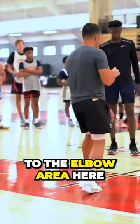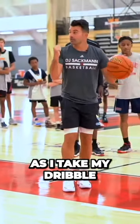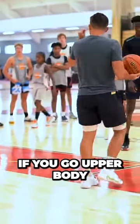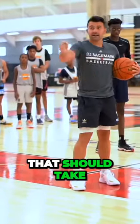So you guys are getting to the elbow area here with the inside hand. As I take my dribble, my ball side foot — that left foot — is going to go across my body. If you go upper body and you just naturally push through the ball like this, that should take you to the rim.